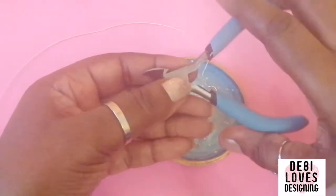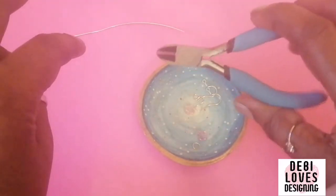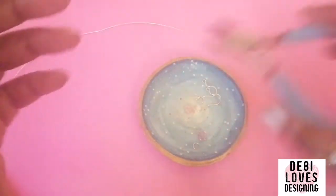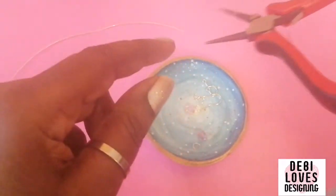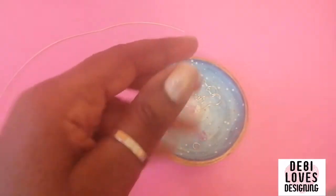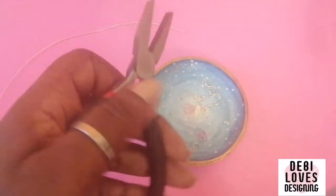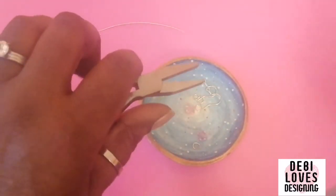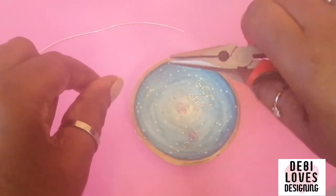You'll also need flush cutters, but I've already cut my wire to 20 centimeters so I don't need those right now. You're going to need round nose pliers, and you might or might not need flat nose pliers — I'll bring them just in case. You'll also need chain nose pliers.